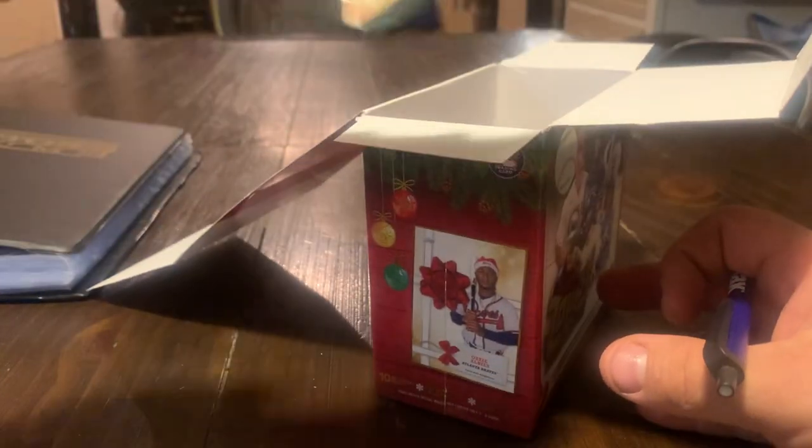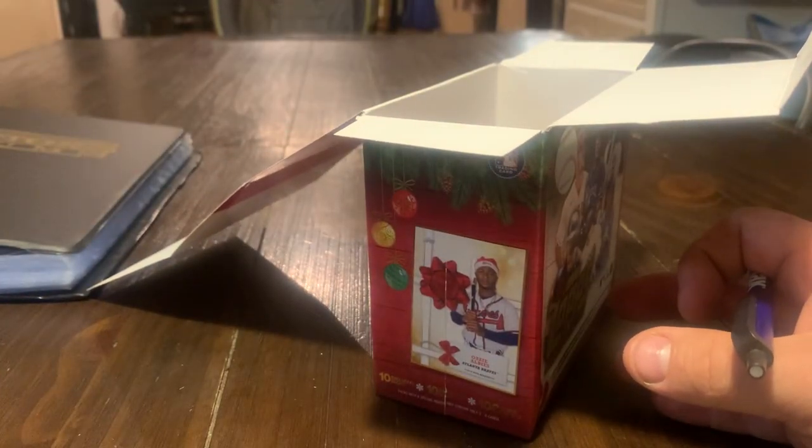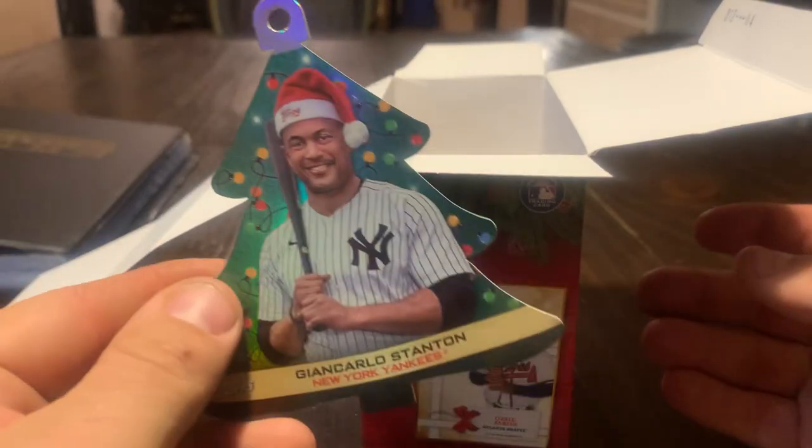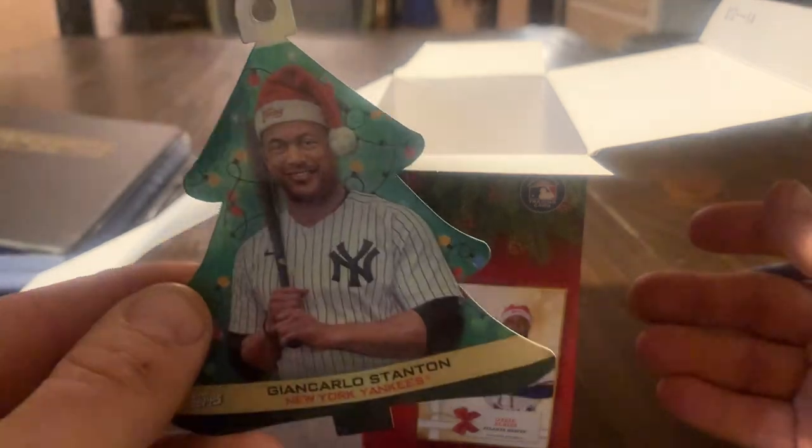Do you like Christmas? That's a Christmas tree ornament of a baseball player wearing a Christmas hat. Giancarlo Stanton in a Christmas hat. That's pretty sweet.